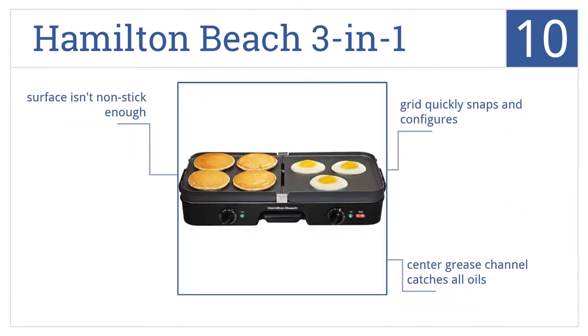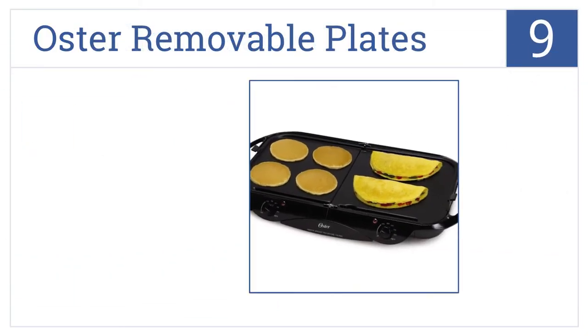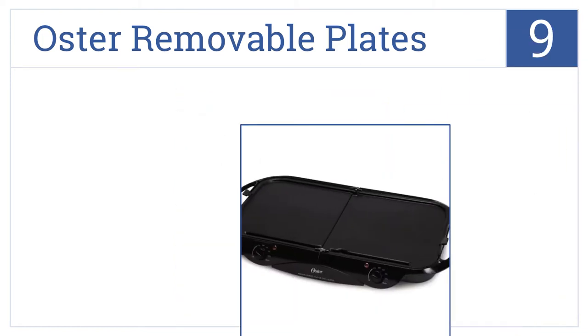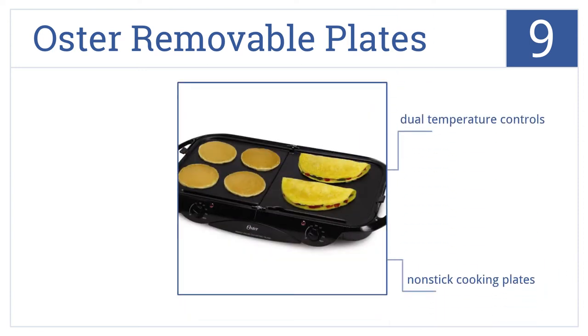For number nine, bring the Oster removable plates on trips for delicious grilled meals. Simply plug it in and grill all your favorite foods anywhere. It has dual temperature controls and nonstick cooking plates, but a grease hole which easily clogs up.